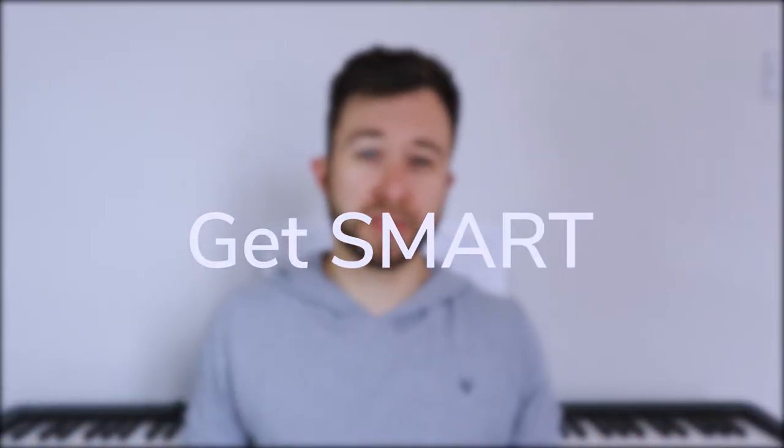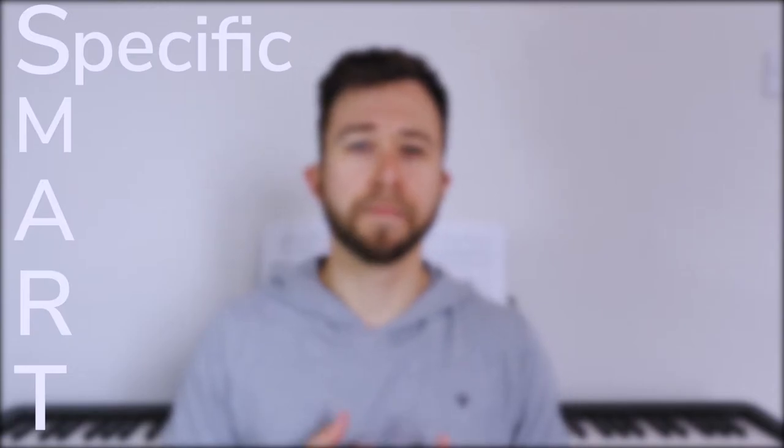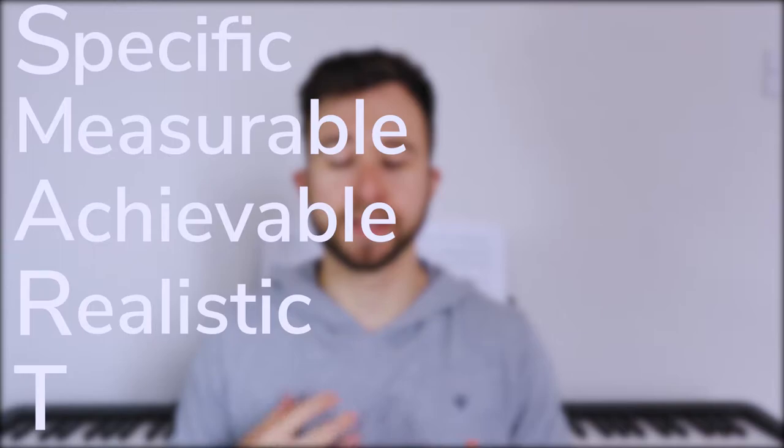Essentially, Get Smart uses the SMART principle to help us set new goals and targets for ourselves. So whether we want to learn a new skill or there's something we want to develop further. The SMART acronym stands for Specific, Measurable, Achievable, Realistic, and Timely.